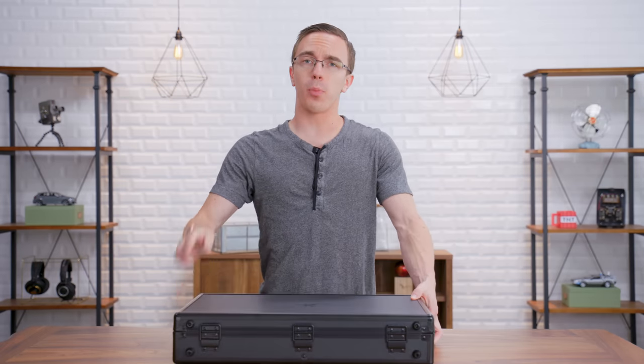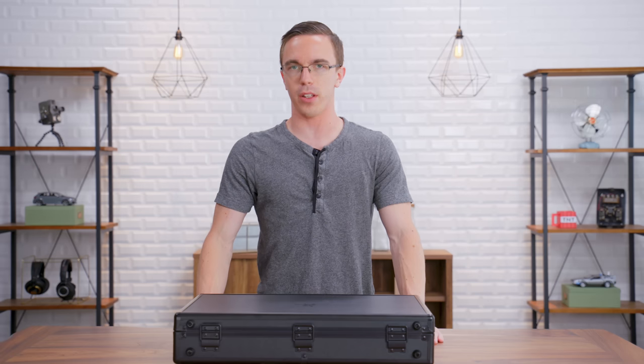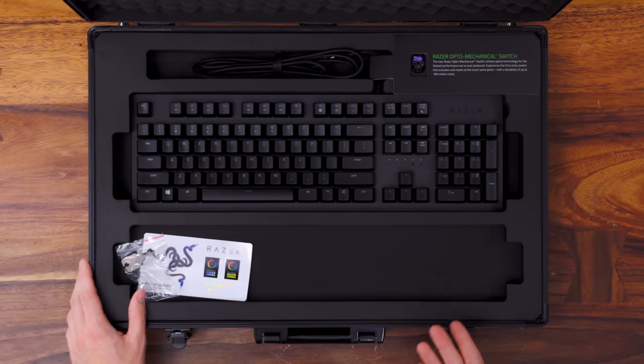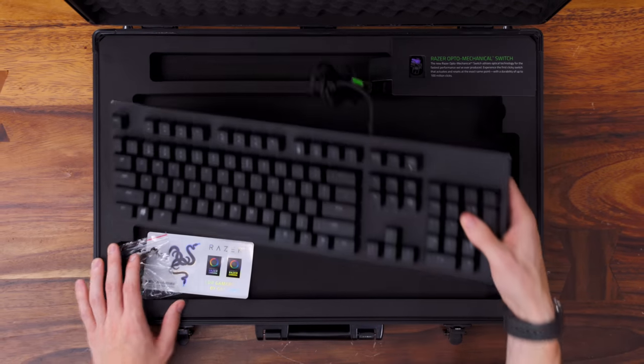So when Razer drops off a box with their brand new keyboard and all-new mechanical switches, I've got to admit I'm definitely curious. This is the Razer Huntsman. What's a little bit different with this keyboard is the idea that it's got an opto-mechanical switch.